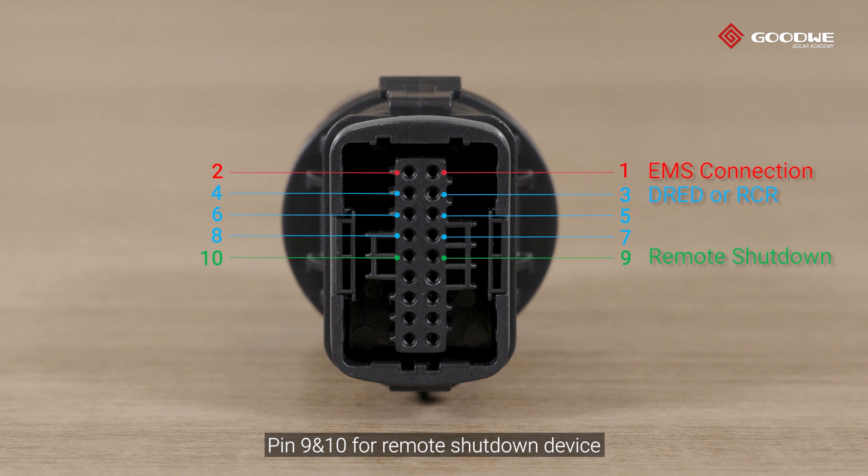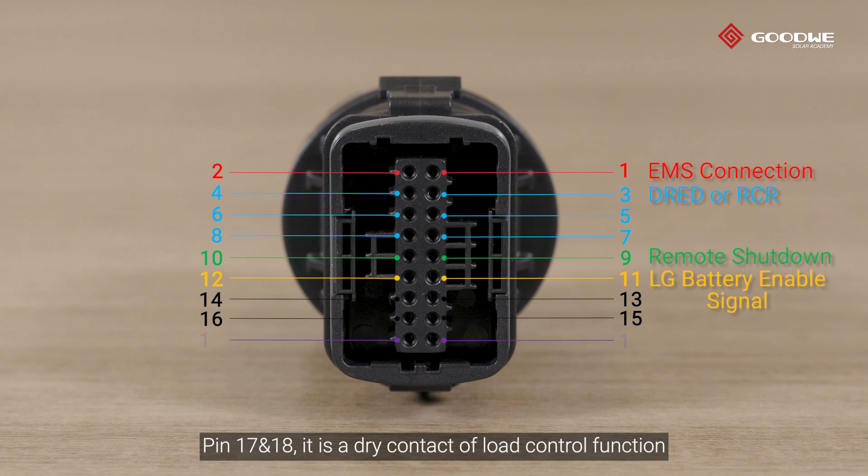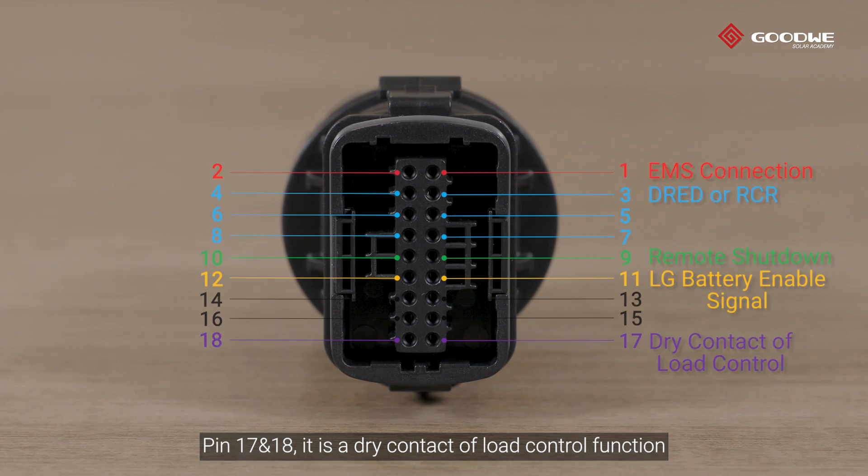Pin 9 and 10 are for remote shutdown device. Pin 11 and 12 are for LG battery — it is a 12 VDC enable signal. Pin 17 and 18 provide a dry contact of load control function.